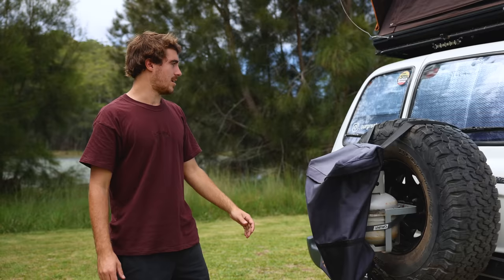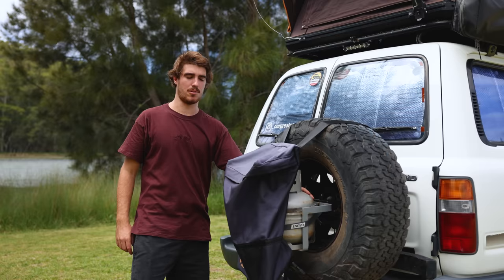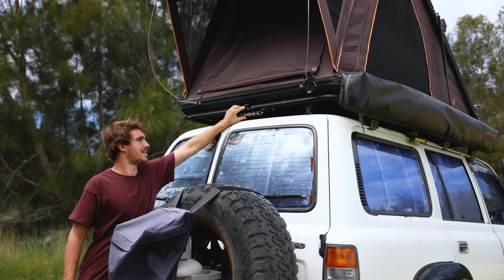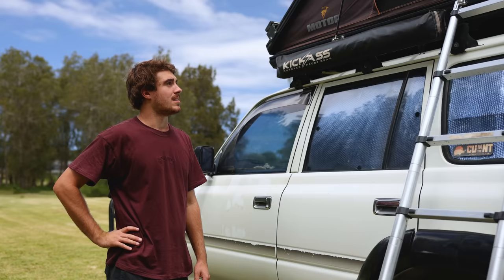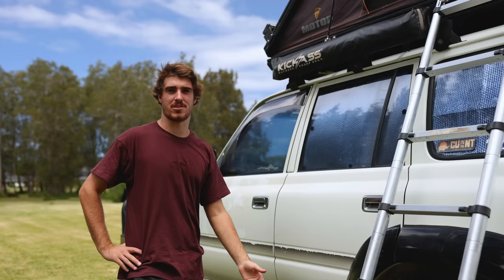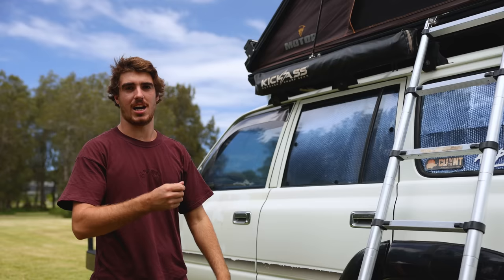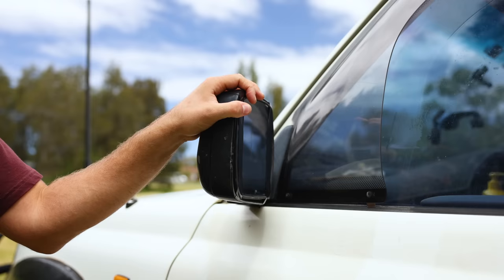At the back we've just got the spare tyre on a swing-away. I made up a bracket which holds our gas bottle and then just a standard bin bag. Up here we've got a reverse camera and some reverse lights — pretty bright. Around this side, we've got the Kickass shower tent. To be honest, some people might disagree but we didn't really find it worth it. We probably used it only a handful of times in two years — it was pretty much just a shoe holder for our tent. We'd usually just go to public showers or have a shower in our swimmers.